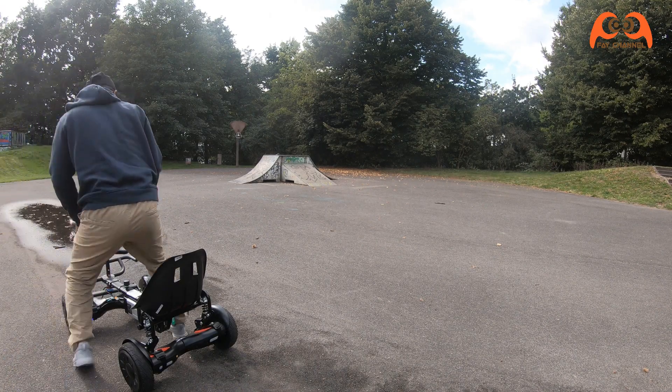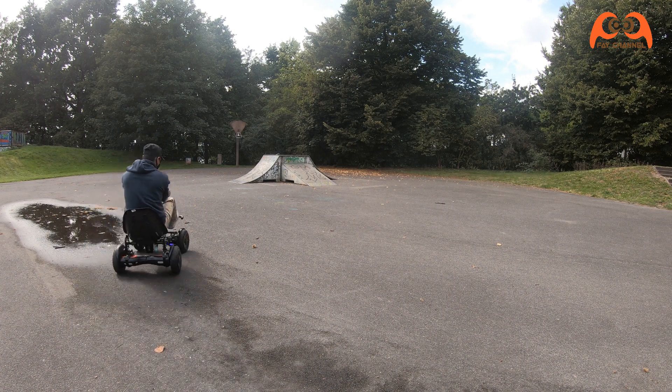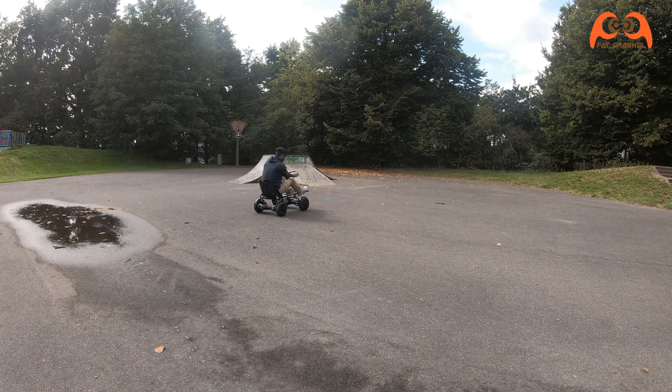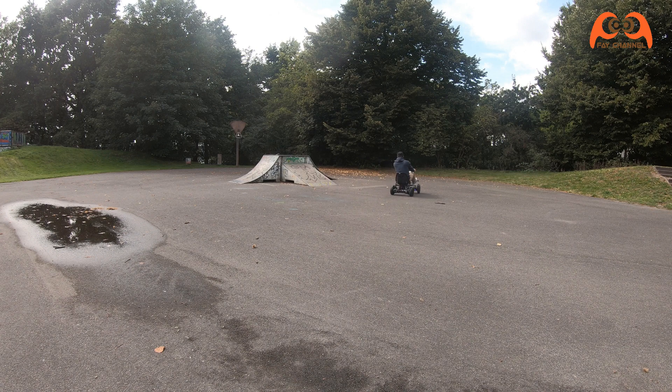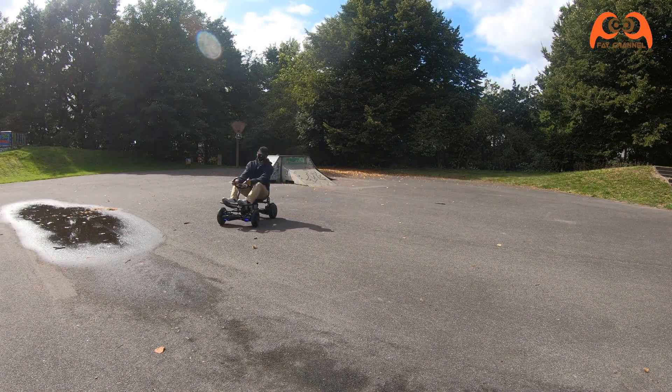A few things I wanted to continue with in the next project: I wanted to add the right brake, make the back of the hoverboard, add lights, and make the frame shorter so that my kid can also drive with it. See you again in the next project and don't forget to comment, like, share and subscribe.